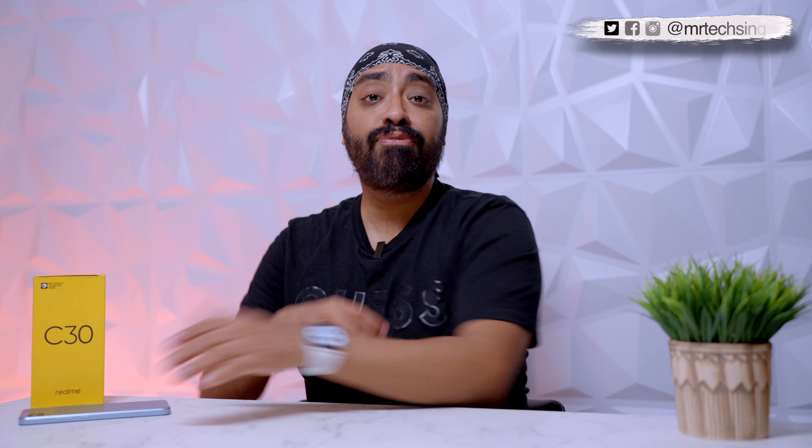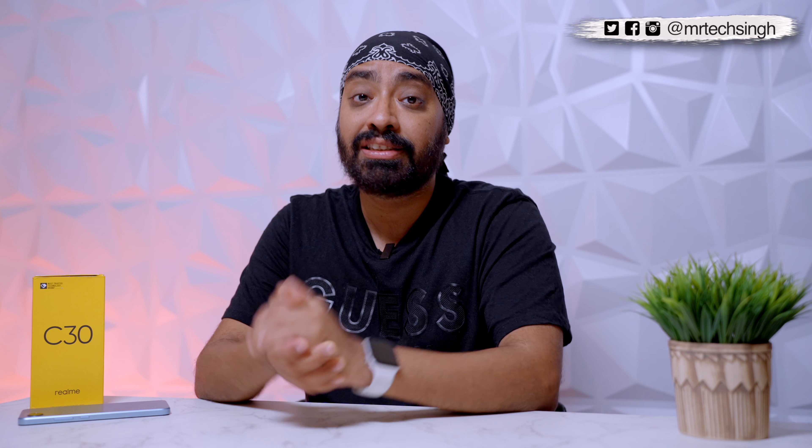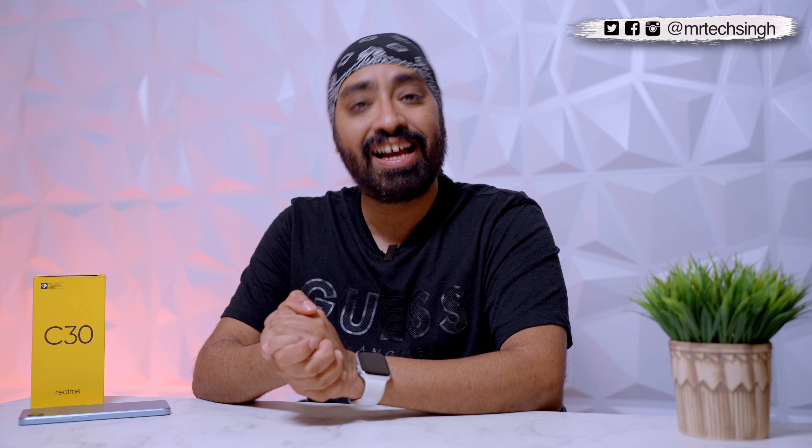I hope this video was helpful. If there are any questions, please mention them down in the comments, and don't forget to like, share, and subscribe. Until next time, cheers.